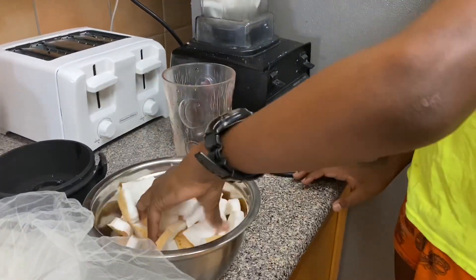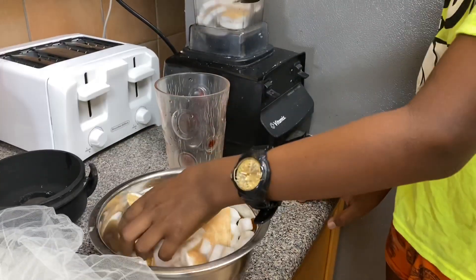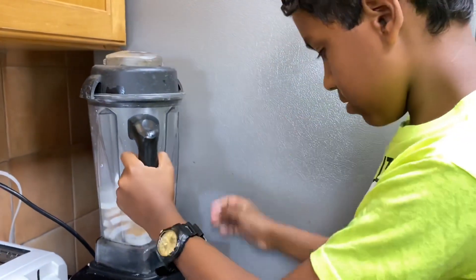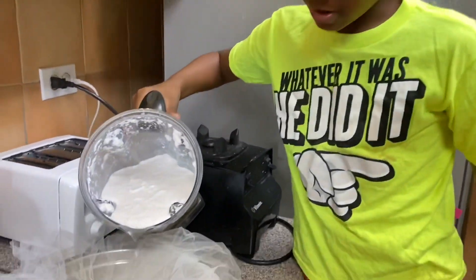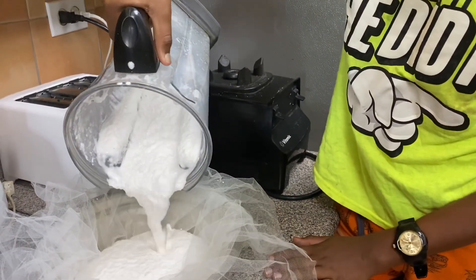I'm gonna put on the cover and blend it. Now I'm just gonna take it and pour it into the container so my dad could strain it. This is just coconut milk.